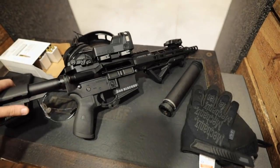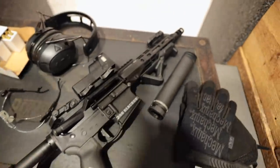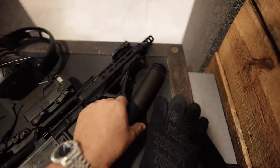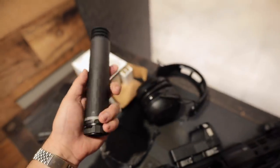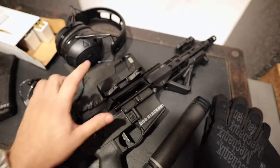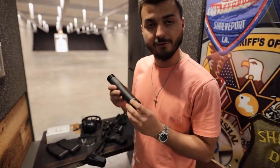This is an Aero Precision upper, we've got a standard lower with an SB Tactical rear brace, an angle foregrip, and we're shooting 300 Blackout — so we've got some subsonic rounds and my new suppressor. We've also got a Mepro M21 reflex sight up top, which is really cool.